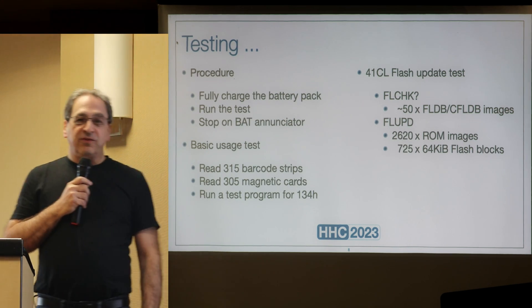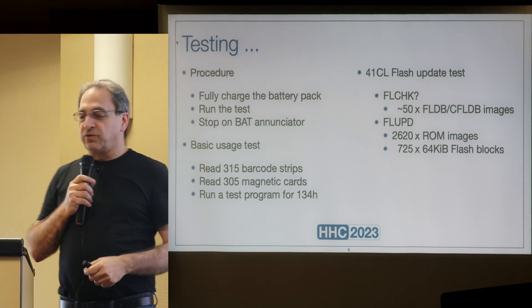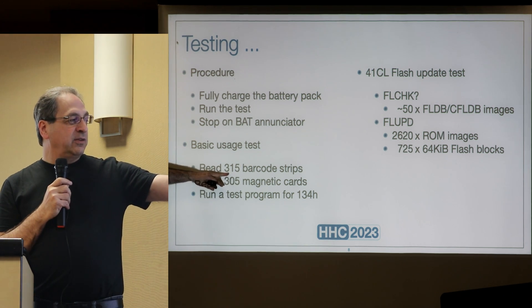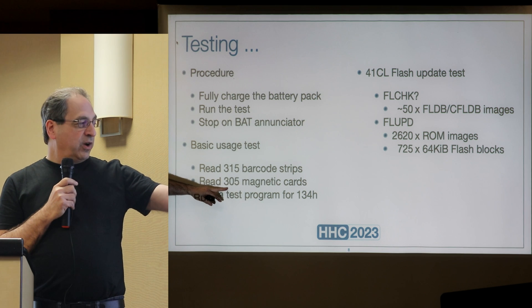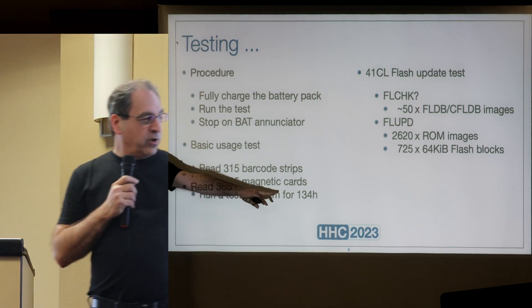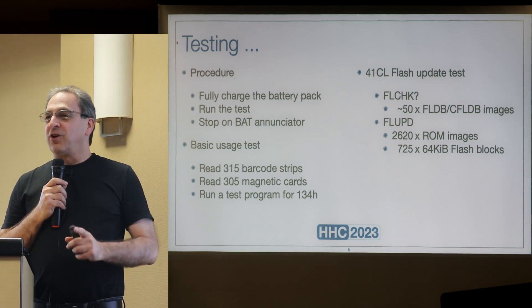I tested with beta and production versions. On one charge, I was able to read 315 barcode strips, 305 magnetic cards, and run a program without stopping for 134 hours — all on one charge.